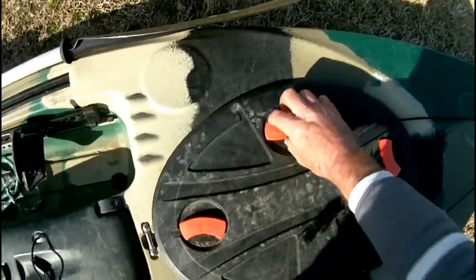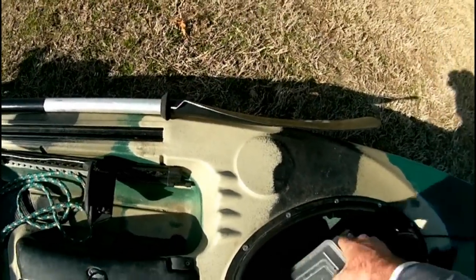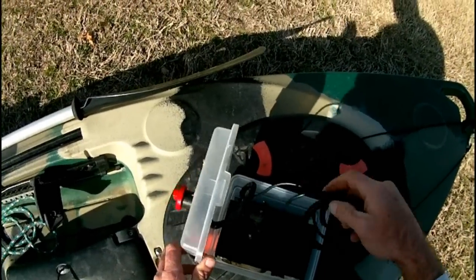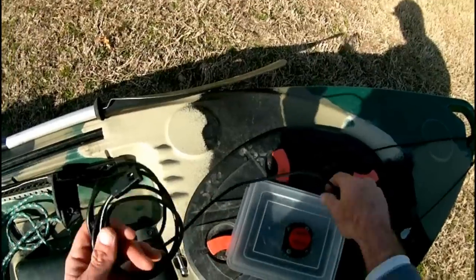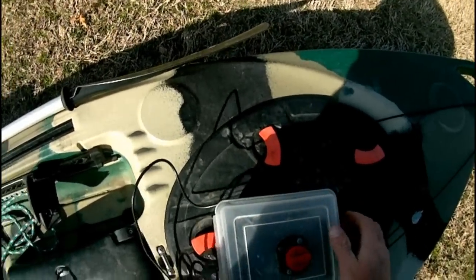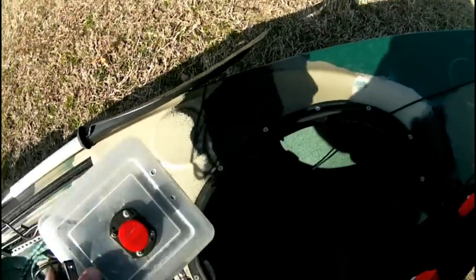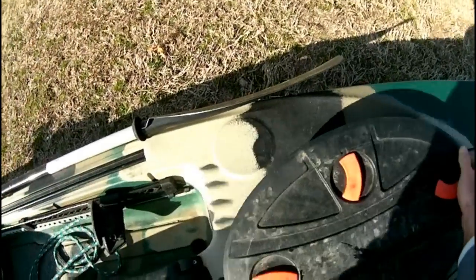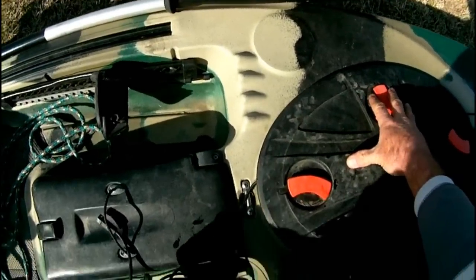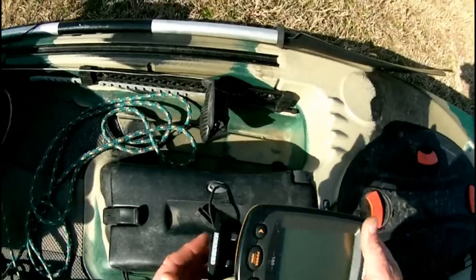In here I have my battery box. Inside, I have my power cable that goes to my fish finder, and I just stick that back in the hatch, slide it back, and then I've got power to go to the fish finder.